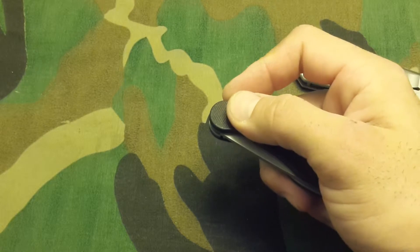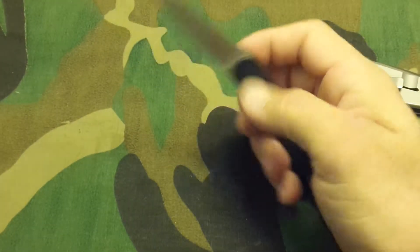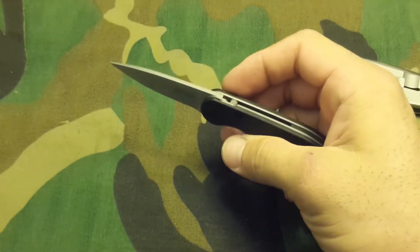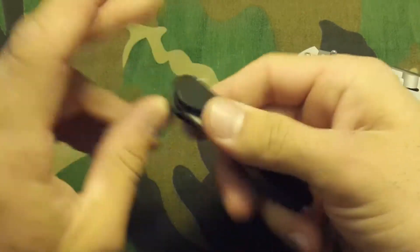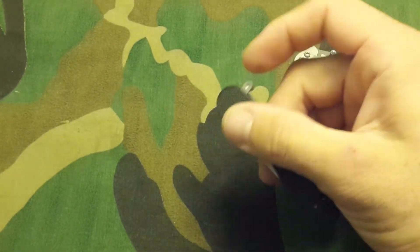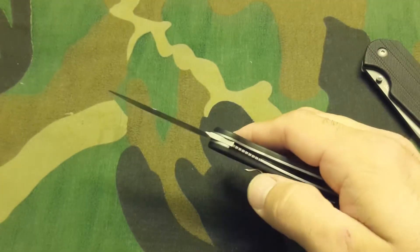The blade deploys very quickly. It's not automatic, but the mechanical function of it almost deploys entirely without having to add any kinetic swing to the opening. It's a mechanical system with a pretty good locking liner.